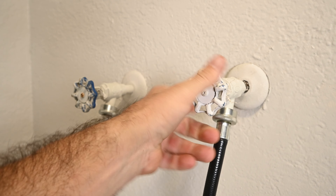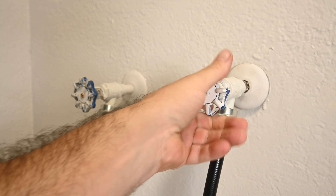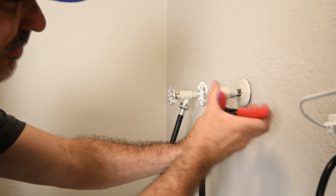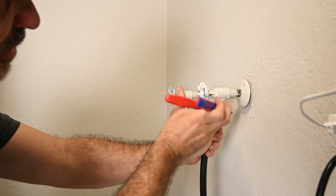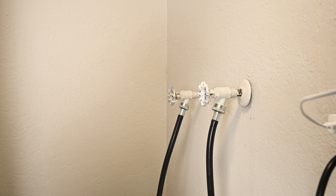We're going to pause the washing machine. As long as you have good shutoff valves, this is a very easy fix. These water arresters are very easy to install. I've got both of my valves shut with a pair of locks. I'm going to slowly loosen this washing machine hose.